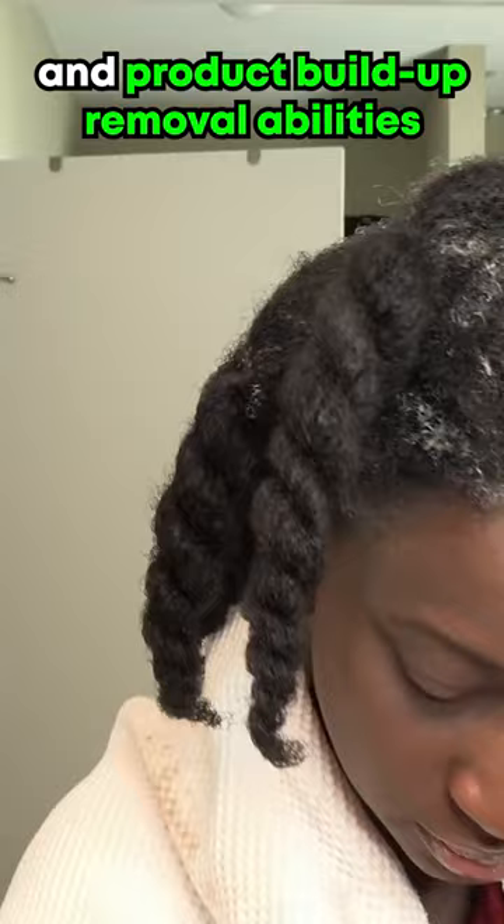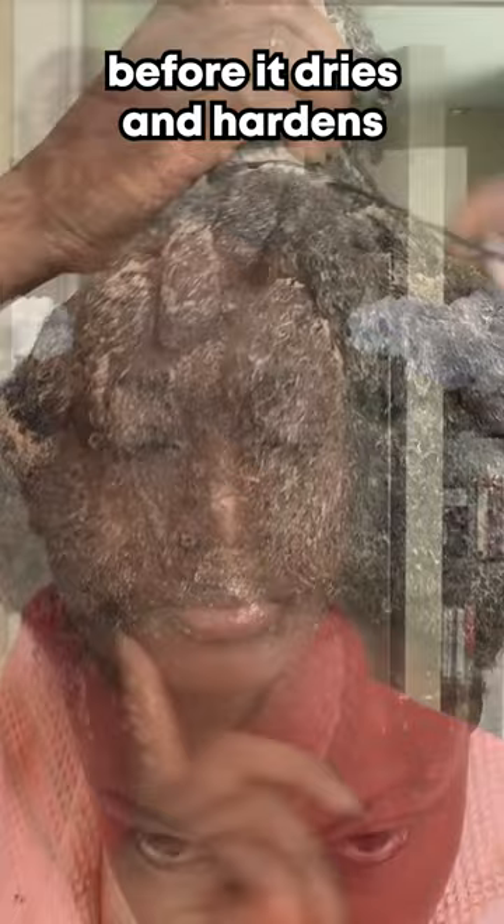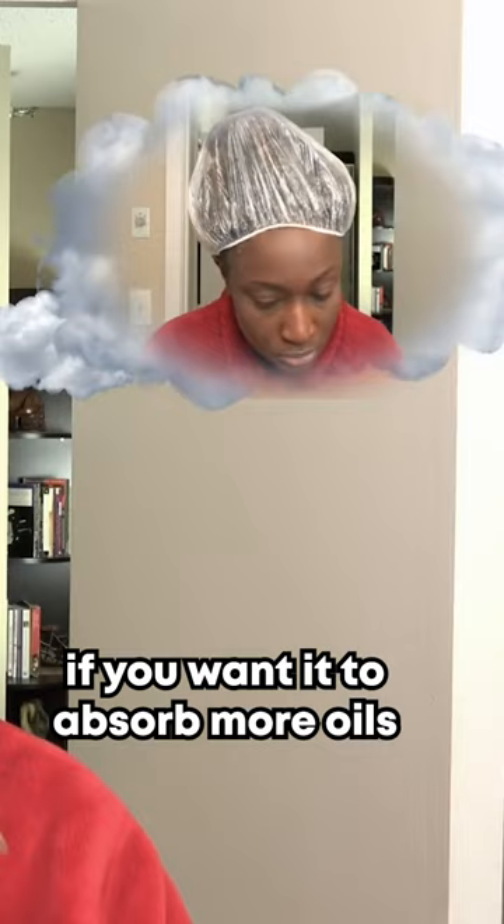After that, I coat my hair strands and quickly put it up into a loose bun before it dries and hardens. If you don't have much product buildup on your hair, then you can wear a shower cap. If you want it to absorb more oils, then leave it off so the clay can dry up and harden.